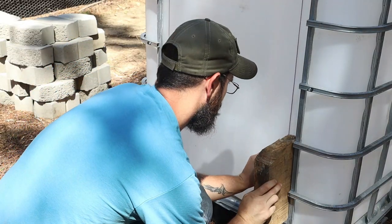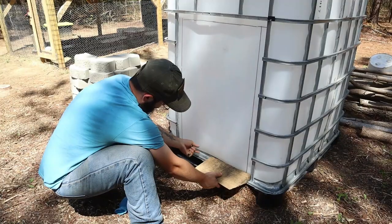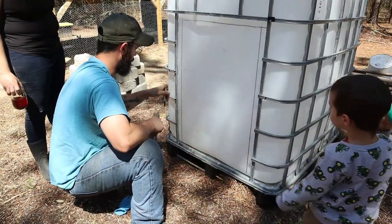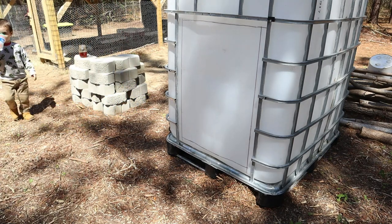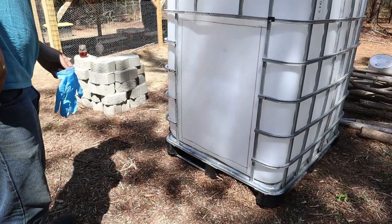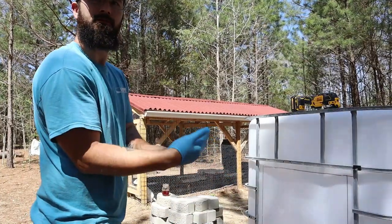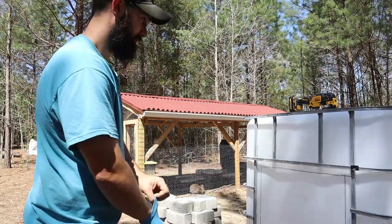We discussed how deep the cut should be — leaving about an inch or two up from the bottom so it'll hopefully keep their bedding in. Kenneth got a nice straight line, which is good because neither of us can draw or cut straight lines very well!